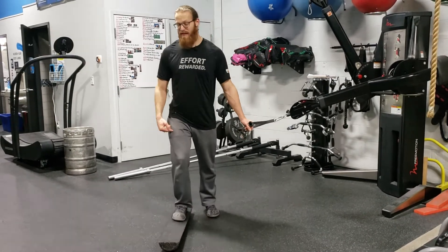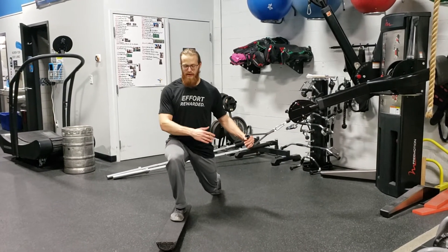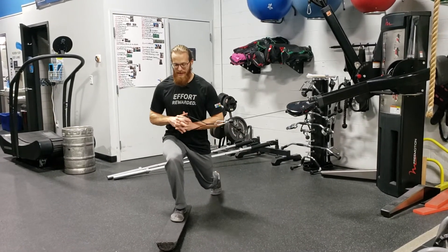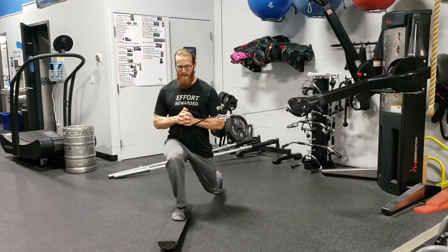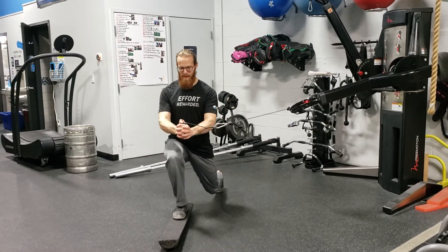Your front foot is going to be the outside leg, and the inside leg is going to be behind you. Lower down into the bottom of a lunge position. Bring the cable to the center of your chest, hold the bottom of the lunge as you breathe in deep, then press it out and bring it in.